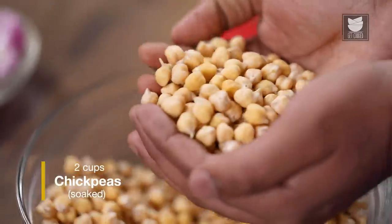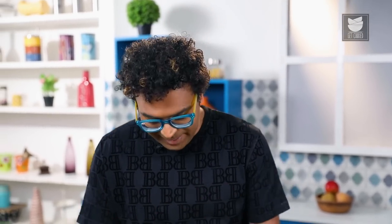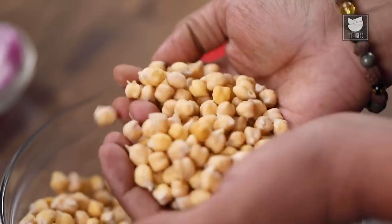Speaking about Falafel, as I mentioned, falafels are traditionally made with chickpeas. I have taken chickpeas which are soaked overnight and kept ready. In case you're starting from scratch, you need to buy chickpeas from the grocer, wash them 2 to 3 times in running water, then keep them soaked overnight or a minimum of 8 hours. Drain out that water and that's where you land onto these chickpeas.